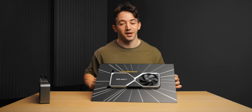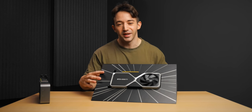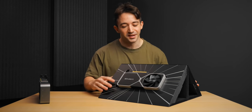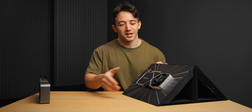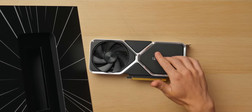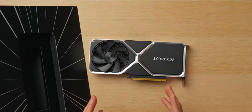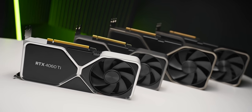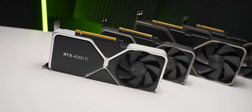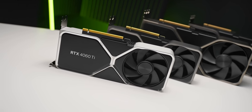We're actually off to a pretty good start here, because this thing is launching at $399, which, if you remember, is the same as the 3060 Ti. And also, accounting for inflation over the last few years, which has been pretty insane, $399 now is worth quite a bit less — you are kind of getting a cheaper GPU this time around. This also makes it the first NVIDIA GPU this gen not to have a price increase over the 30 series.